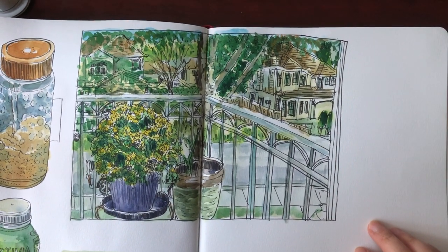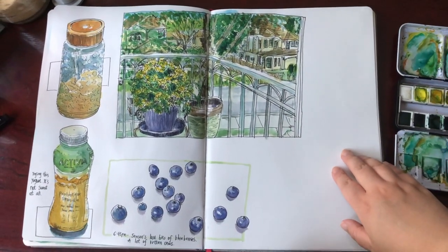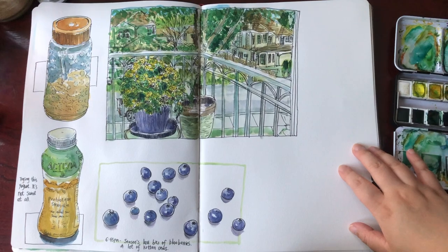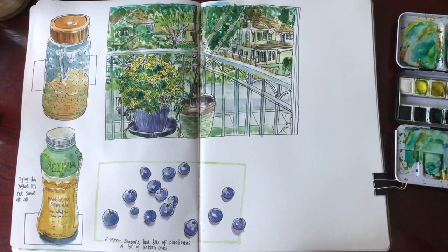I spent about 45 minutes before dinner to draw and paint this scenery. I think we can learn a lot by sketching from ordinary sceneries without any ideal compositions or other ideal elements. See you in the next video of how I create on this art journal page.